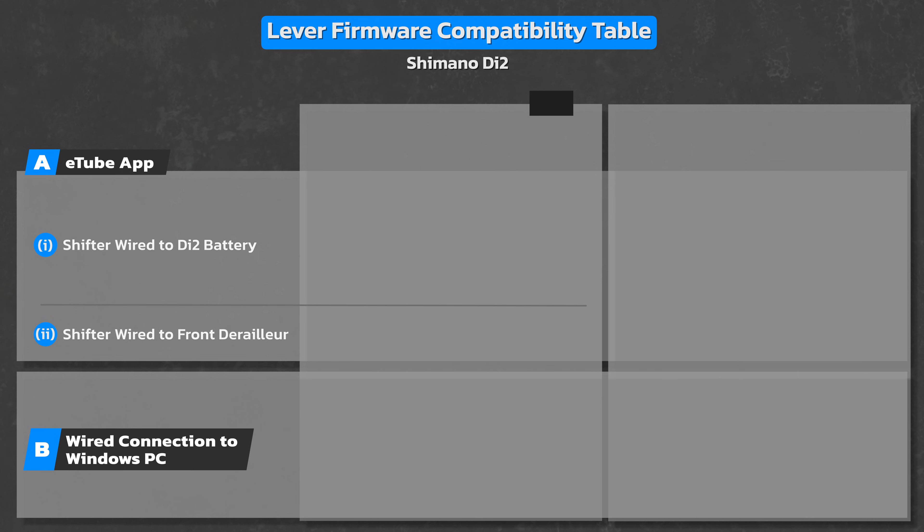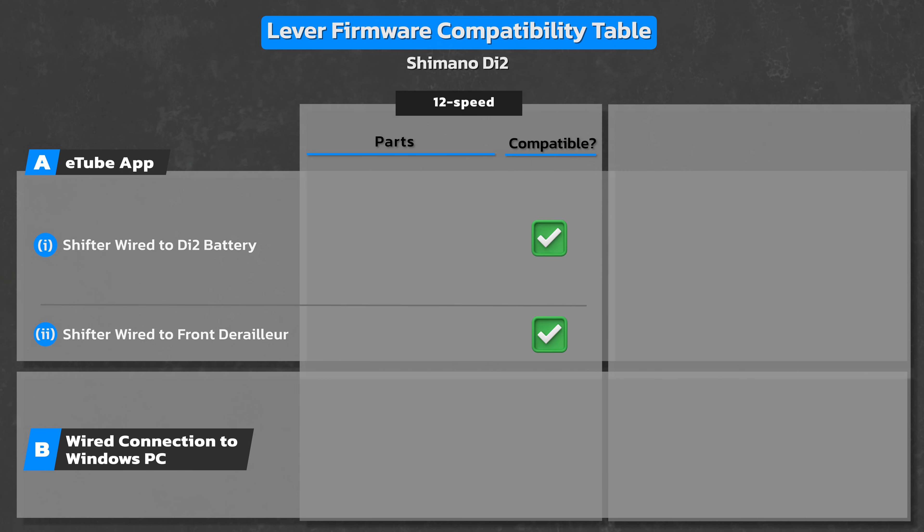All 12-speed Di2 models come with Bluetooth connectivity built into the rear mech, so you can use the eTube app to update the firmware for all your Di2 components including the levers. If using method A1, you will need a Shimano cable tool part number EW-300, an extra long Di2 cable at least 1200mm long part number SD300, and the eTube app on your iOS or Android phone. If using method A2, like I'll be doing in this video, you need those parts plus a Shimano 2-port junction connector, part number JC302.